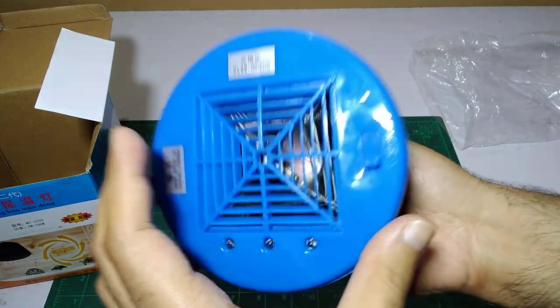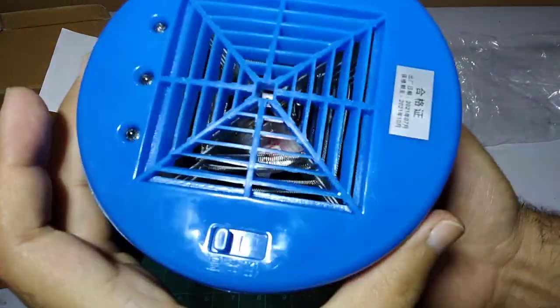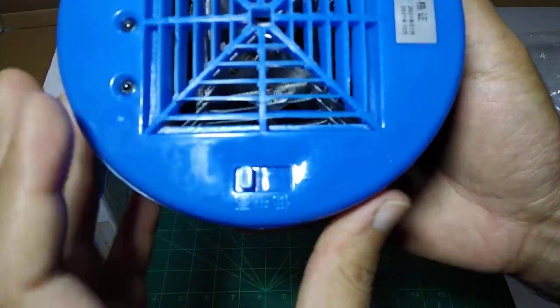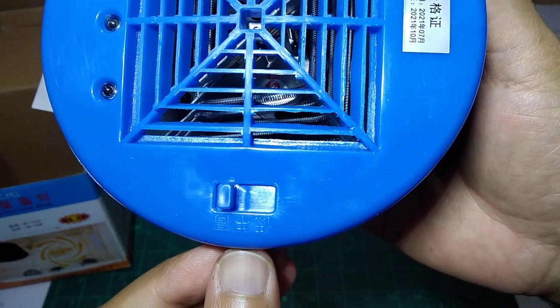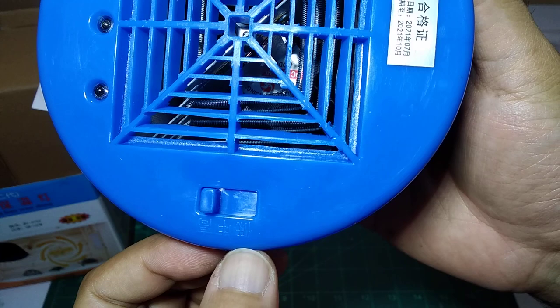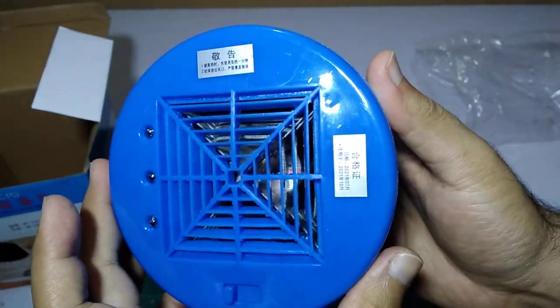There are three buttons. The first is for 100 watts, the second is for 200 watts, and the third is for 300 watts. So it is very useful.